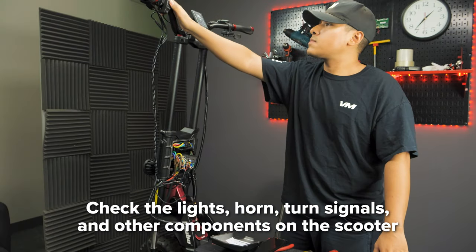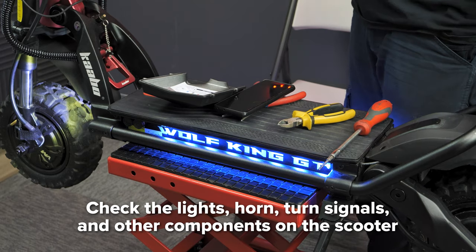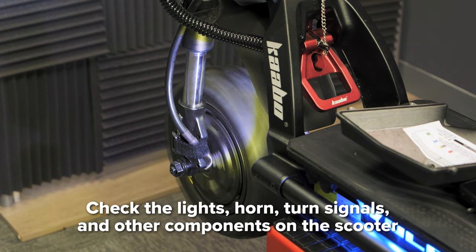At this step, we recommend checking the lights, horn, and turn signals to make sure that everything is connected and functioning properly before continuing on.